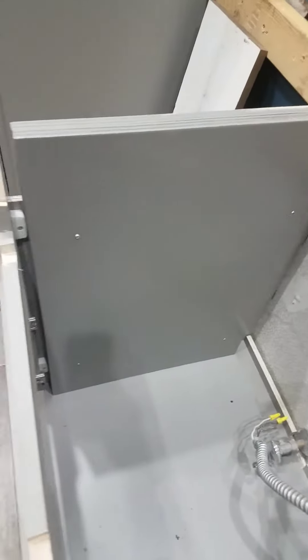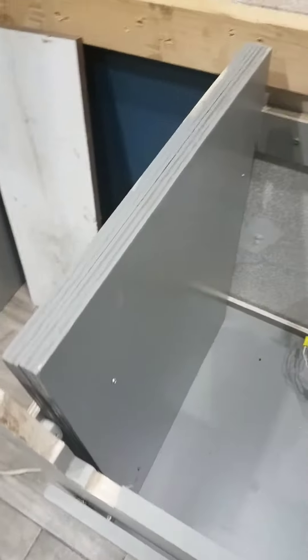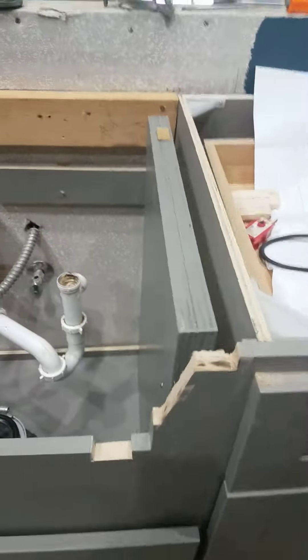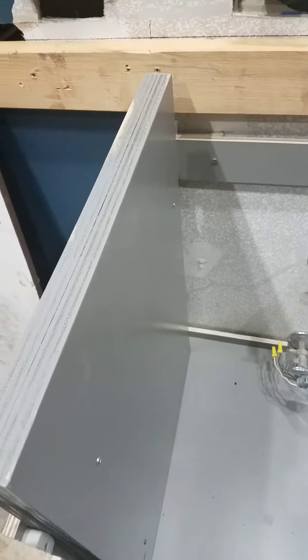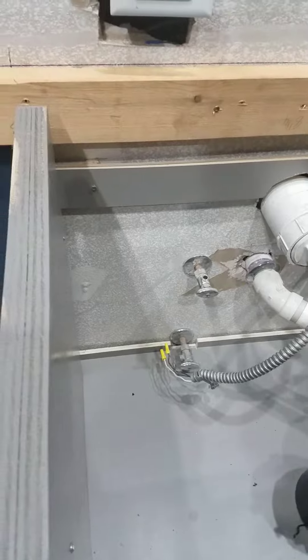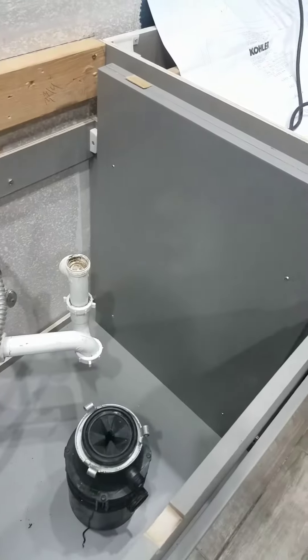While I was at Home Depot I got paint to match, and I simply screwed it into place on both sides of the base cabinet. Now it's a shelf for the sink to slide into, and it will support the weight of the sink. I think it's a much better option than the others I've seen built with 2x4 frames.